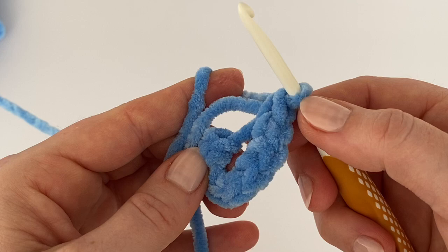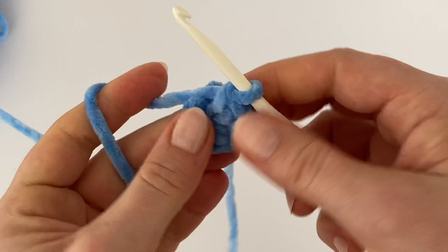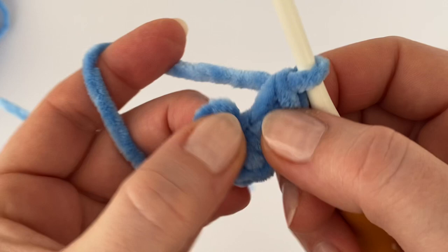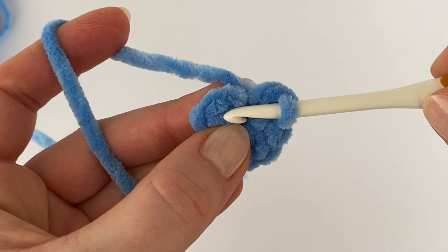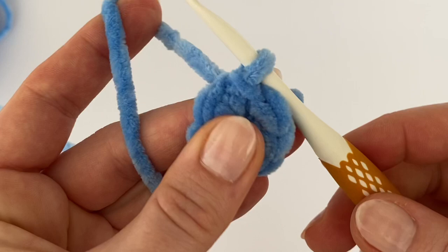Count and make sure you have eight single crochets in your magic ring, then tighten it. Now you have to join the round with a slip stitch. From the right side it's the eighth stitch, not the chain. Counting from the left side, it's the first stitch — insert your hook there, grab the yarn, pull it through, and make a slip stitch.